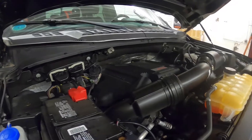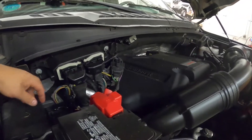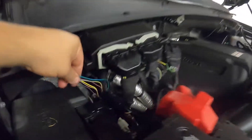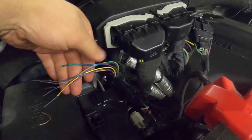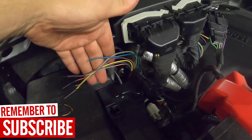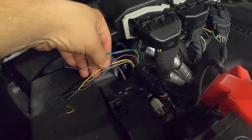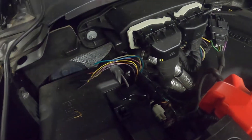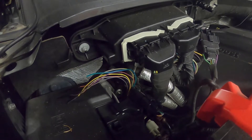Right in the engine bay on the passenger side, there are six wires tucked right here — those are your factory upfitter switches. They're all wired hot. In this case we're going to be using the green one, which is upfitter one, upfitter two being gray, and then they work their way down into the smaller gauge wires. I'll list in the description what each color is for the year.